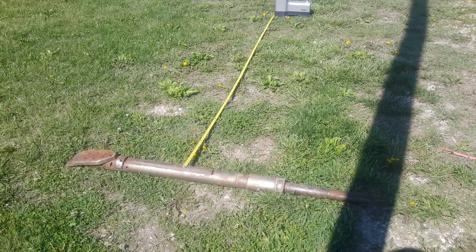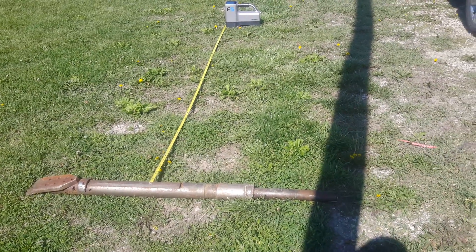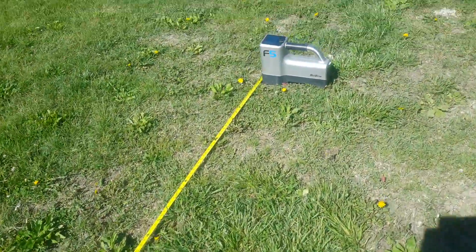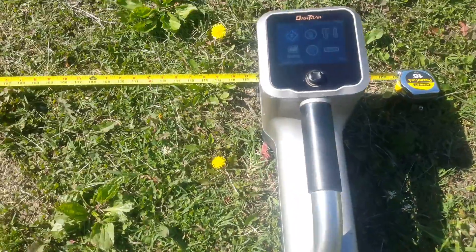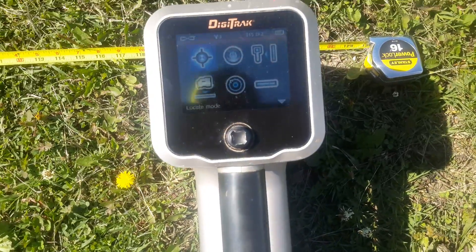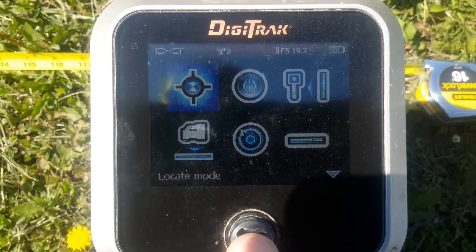We've got our tape measure laid out at the center of the head, laying flat on the ground. We go over to our locator and measure out to ten feet, then go to the edge of the box.